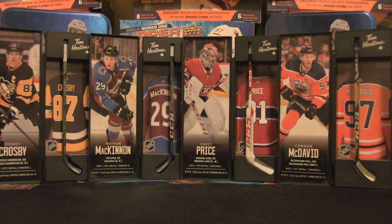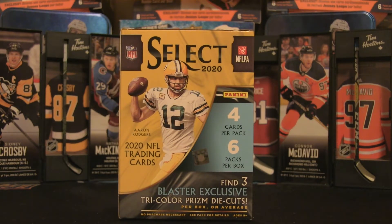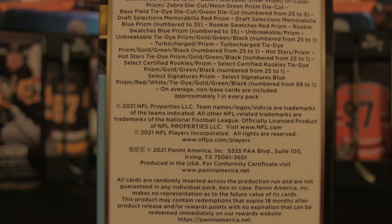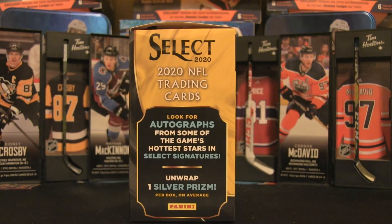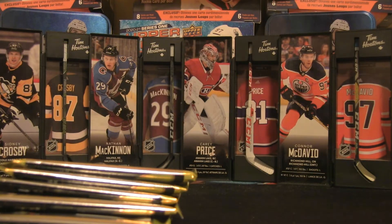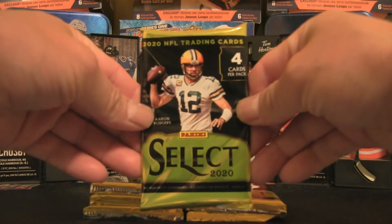If you are into the odds, we won't see any stated odds, but we're gonna see what we can find in this box. Four cards per pack, six packs per box, and find three blaster exclusive tricolor prism die cuts per box on average. Look for autographs from some of the game's hottest stars in Select signatures, and unwrap one silver prism. I've seen these opened on other channels and these are very sharp cards.